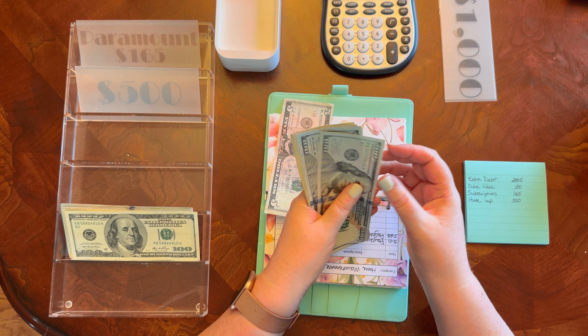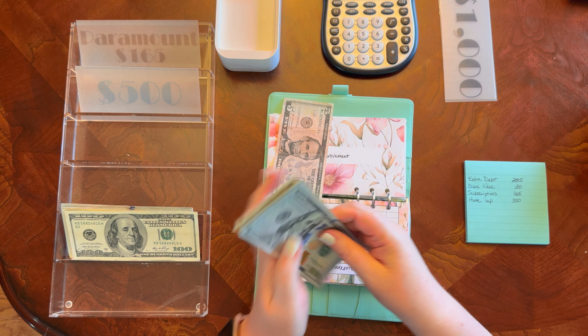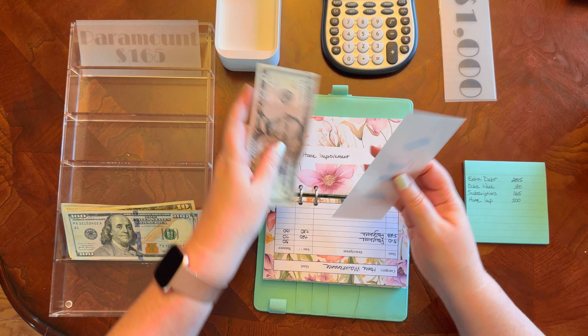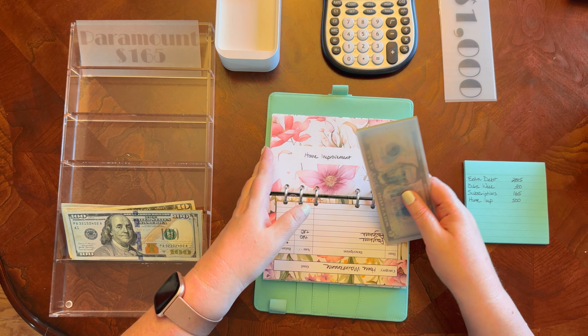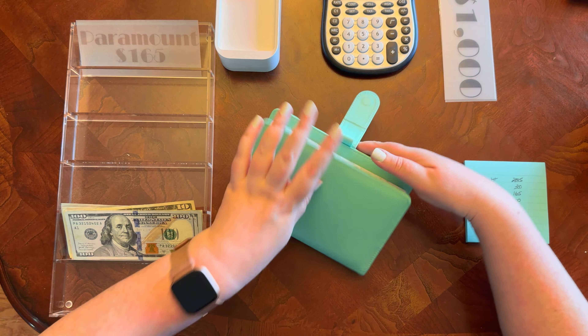Counting out $500 for home improvement: 1, 2, 3, 4, 450, 70, 90, 500. Yep, that's $500. We'll put in the $500 placeholder and come back to that.